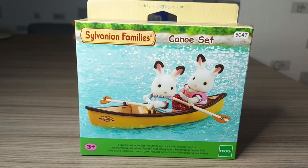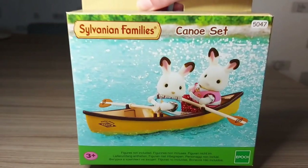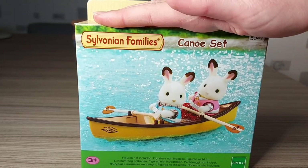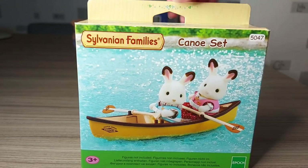Hello! Today I'm going to be unboxing the canoe set! So this is going to go on my stream or in the pond, or even in the sea I suppose it could go.